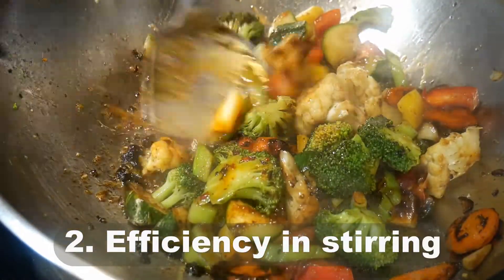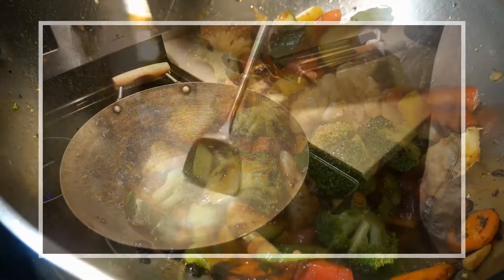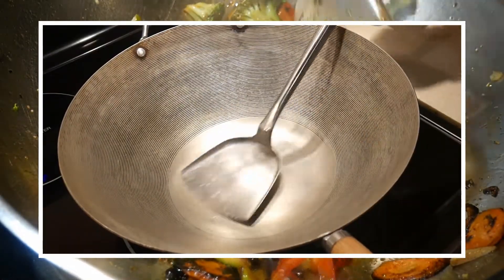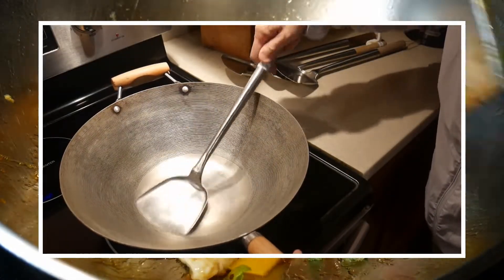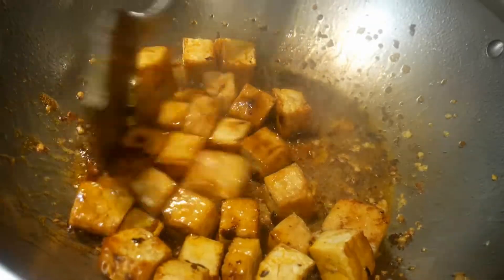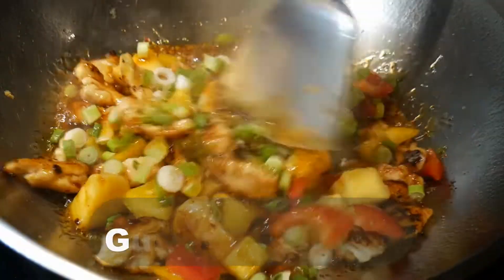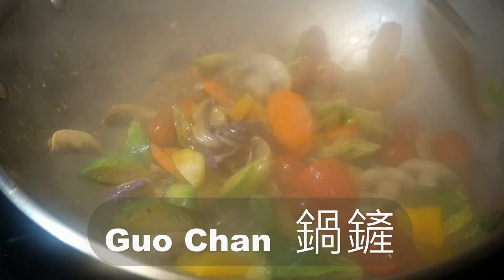Number two, efficiency in stirring. There are no other spatulas comparable to the wok spatula for stir-frying in the wok. The design of the blade, the handle, as well as the angle are all tuned specifically for use in the wok. You can use the wok spatula to push the food around in the wok, but it is also designed for turning the food in the wok like a shovel. In fact, the Chinese word guo chan — or in Cantonese, wok chan — is actually the description of a wok shovel.